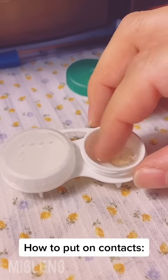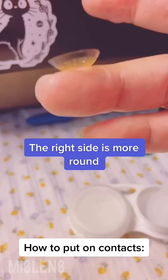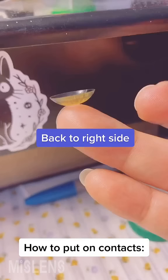How to put on contacts. Grab and flip the lens — the right side is more round. The wrong side is not so round, duh. Back to the right side.